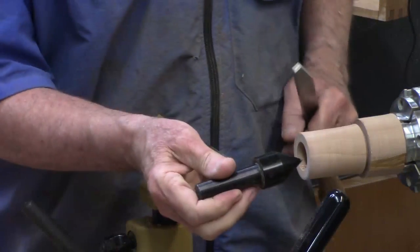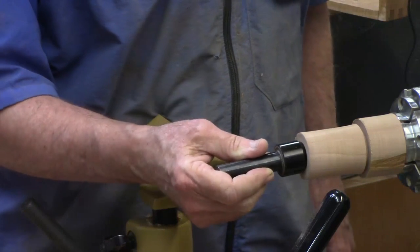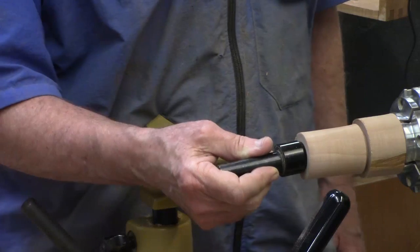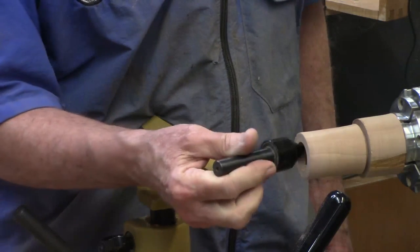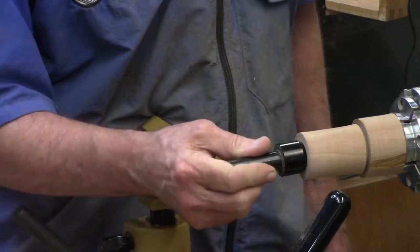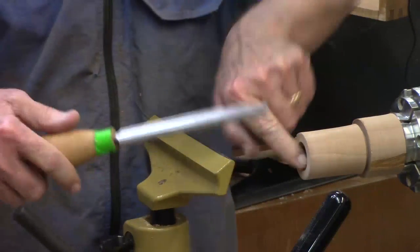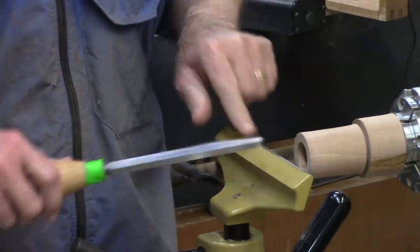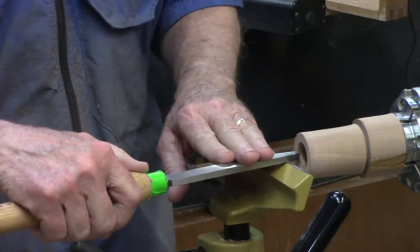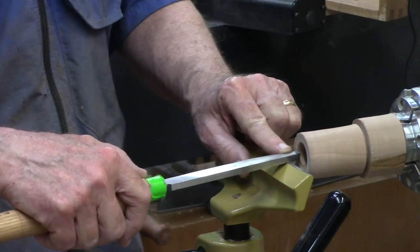I measured the size hole this is going to take and it's a little bit more than one and a quarter inches, less than one and a half. So with this one-inch hole I've got to hollow it out just a little bit more to make it fit. We're going to do that a little bit at a time, starting with the outside edge to judge where we are. You want to set the tool rest at or slightly below center for the cutting edge of the tool.